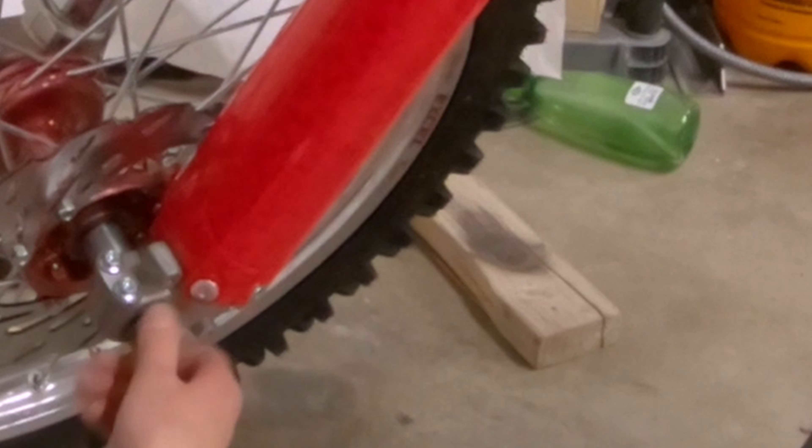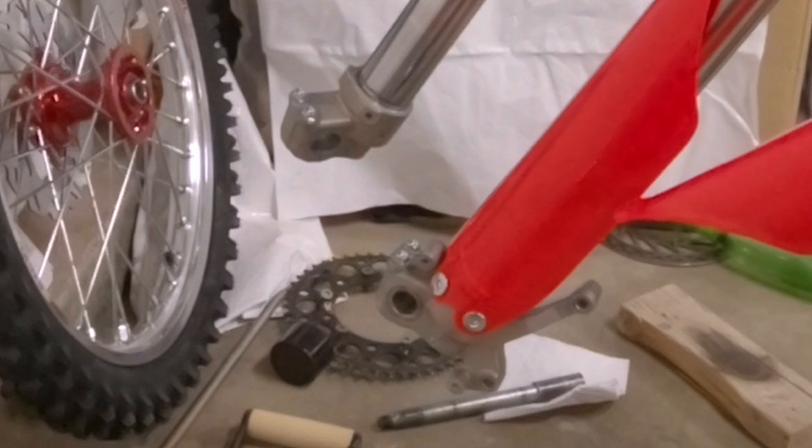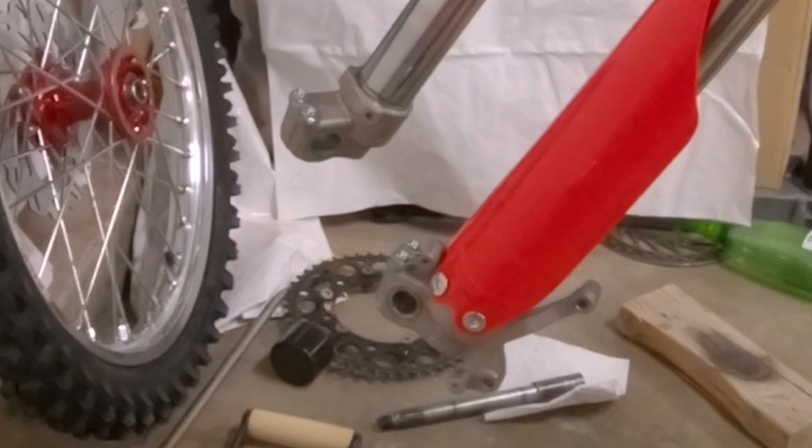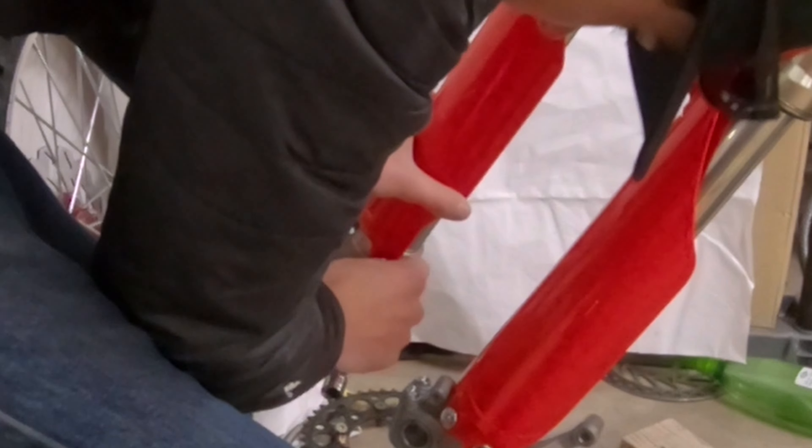This is the brake side, as you can see. It's got the little thing for the brake here. Expand it a little bit to get it on. Then we got a couple bolts to get in here, and that inside one's a little bit tough to get to.